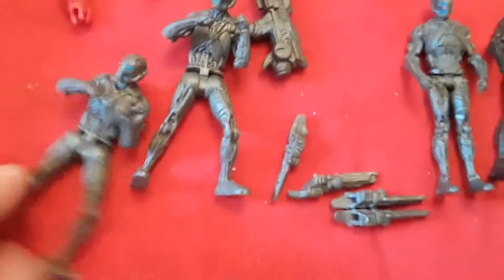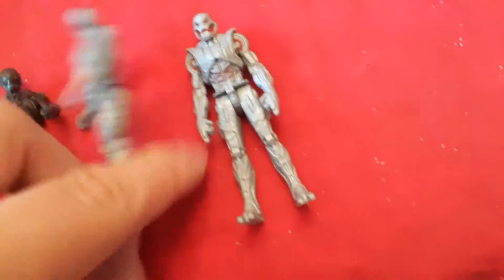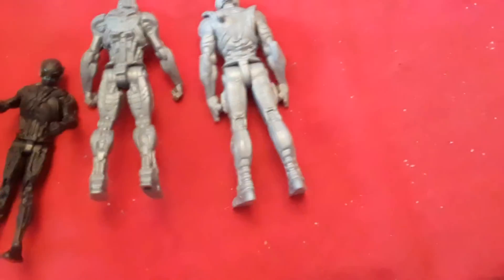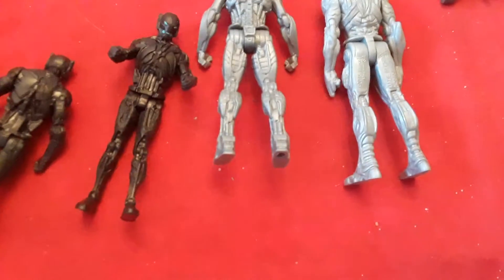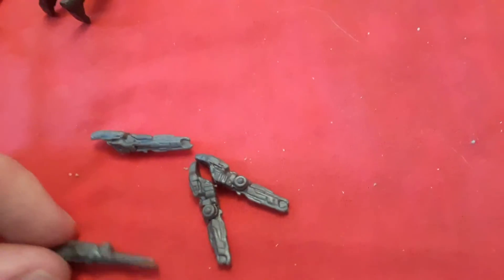On the back — see, there's front and back. You can put these guns on the back of certain ones. See, there they are with the guns on them. And then these little things have guns too. I think they fit in their hands or something.